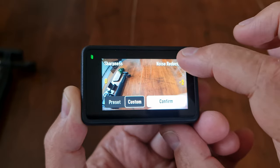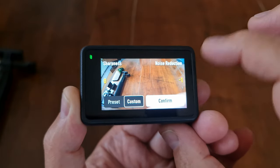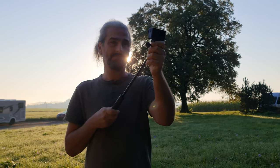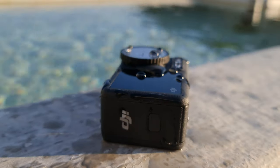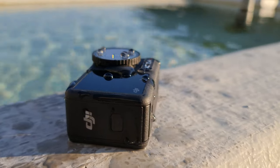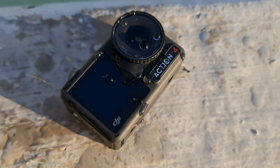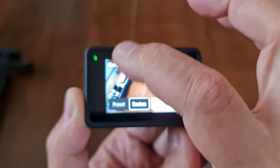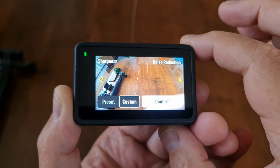Switch to Custom to get separate Sharpness and Noise Reduction controls. Both have five options from plus two to minus two. There's no right or wrong setting — if your videos look a bit over-sharp, try reducing the sharpness. If they look too noisy, add more noise reduction. Personally I prefer less sharpness, so I set that to minus two and leave noise reduction at zero, since we can always add sharpness later when editing.